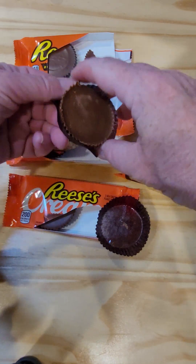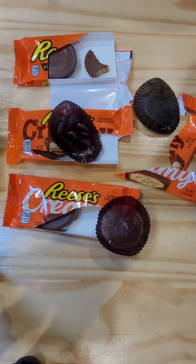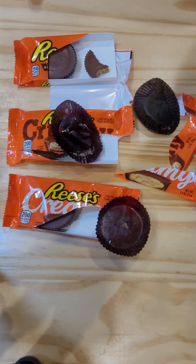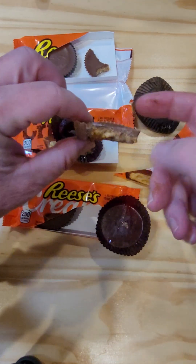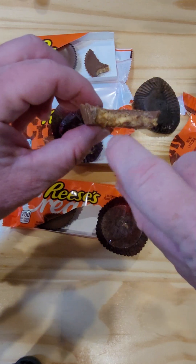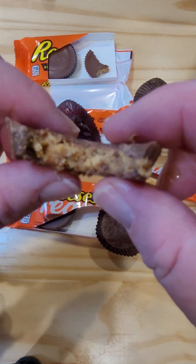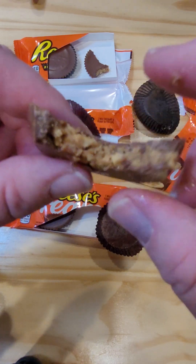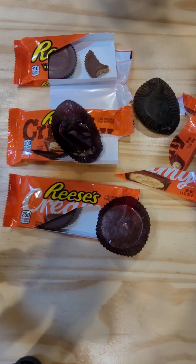Now we have to try the Crunchy. This one has nuts inside it — I can feel them underneath my teeth. I can't see them so well, but a little bit there inside. See if we can get that to focus — you can see the nuts in there. I want to try the Crunchy. Careful, it's going to fall apart.